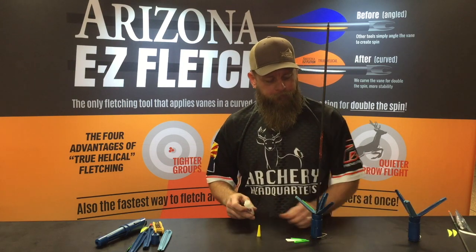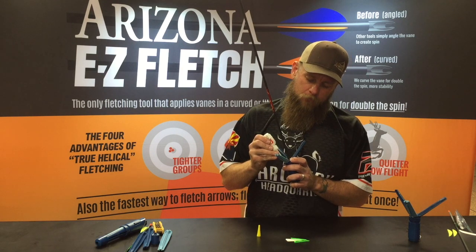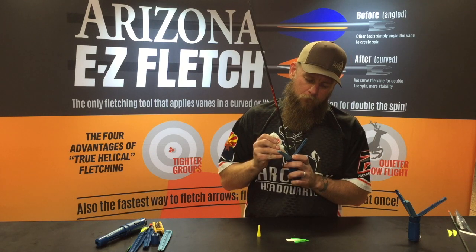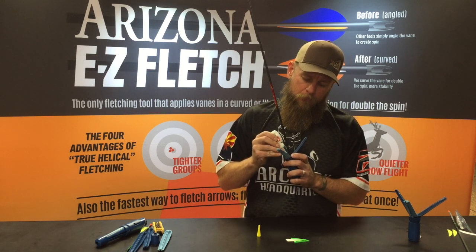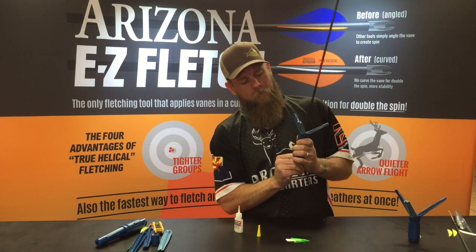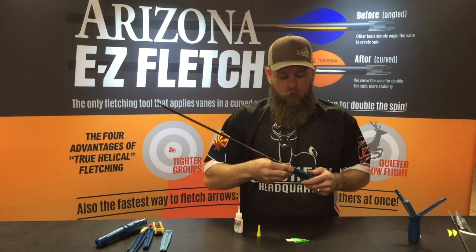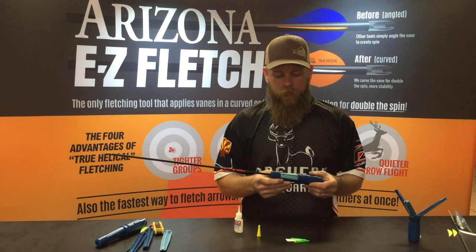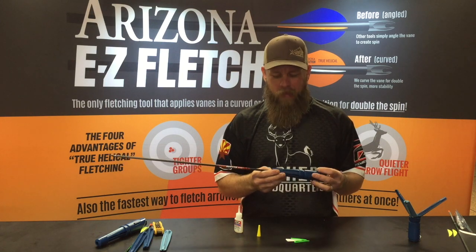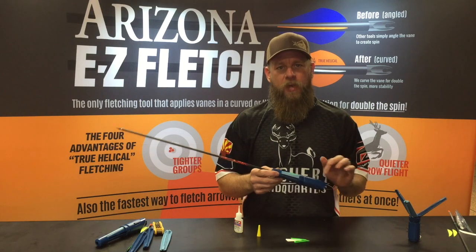Grab my glue here. I'm going to glue this guy up — a little three dab and a run. I'm going to close it up, grab my cap, throw the cap on it, and we'll give that a couple seconds to dry. It's Max Bond so it only takes about 15 to 20 seconds to really get set on there.